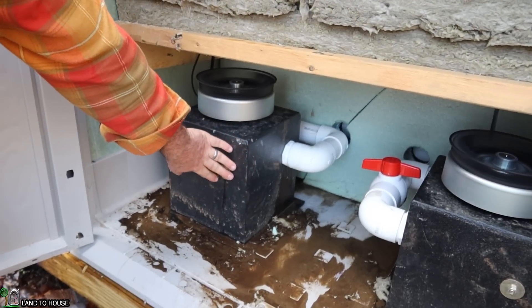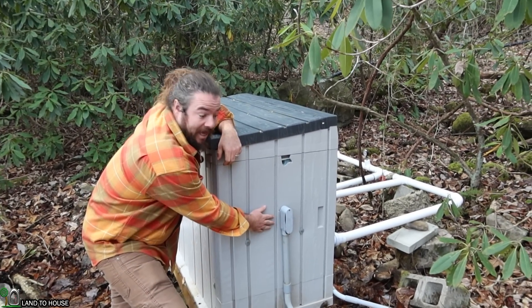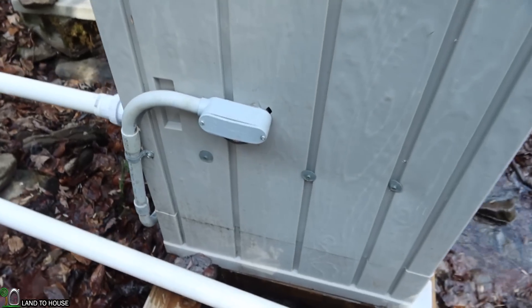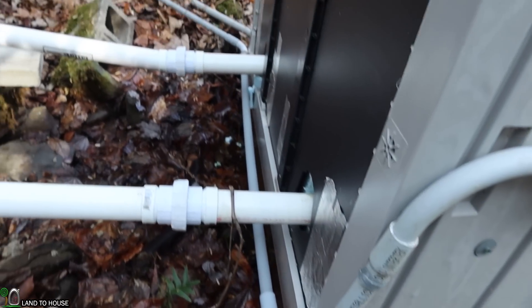The metal housing prevents water from splashing everywhere. This is where my 10-gauge wire comes into one of my turbines — the other one is on the other side. Because the wire would be exposed here, I decided to put it in conduit.